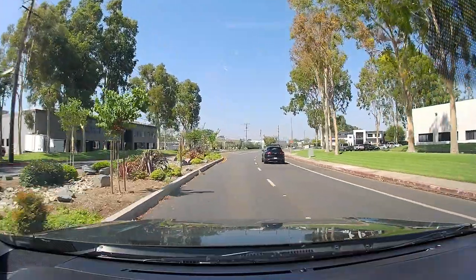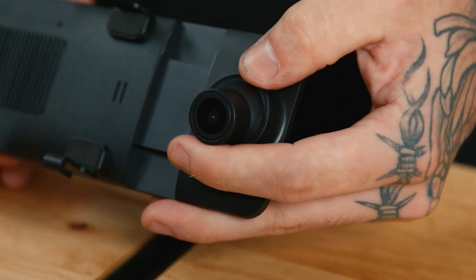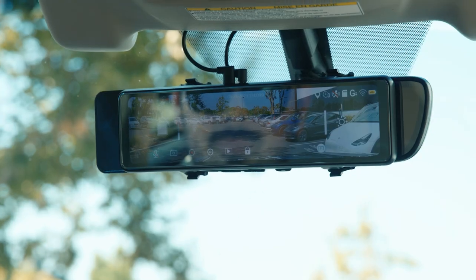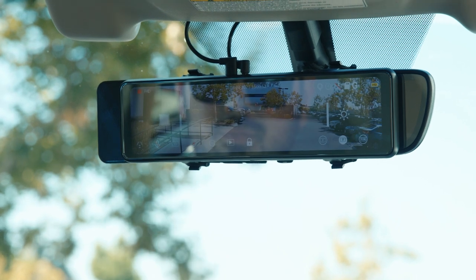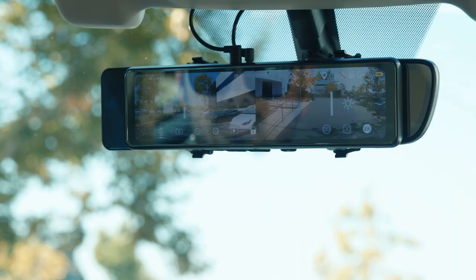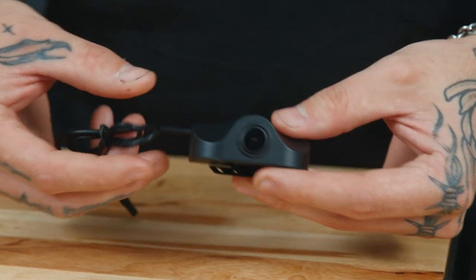The dash camera is adjustable, allowing a variety of angles, so you can still adjust the mirror to your personal settings. The multi-camera input allows you to have front and back viewing angles. Easily swipe and switch between front, rear, and split-screen views when the rear cam is connected. Adding the optional rear camera provides even more visual coverage around your vehicle.